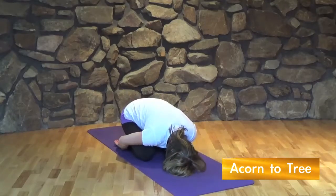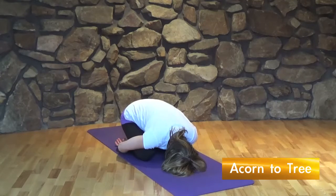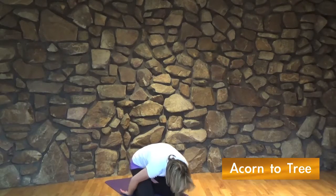Now pretend to be the acorn in child's pose. Act out the process of an acorn becoming a tree, ending in tree leaf pose.